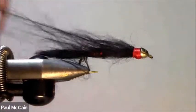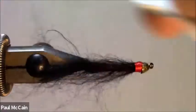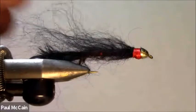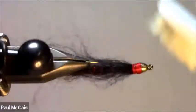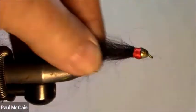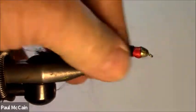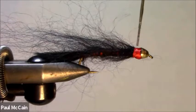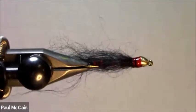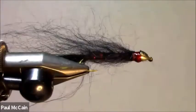Now, before I put head cement on this, I'm going to brush this out. Then put a little head cement. It just flows like crazy in the water. Let it dry, and there you have it — the mohair leech. This can be done in all different colors; you can do it in all black if you want, but I think the red peeking through really helps.